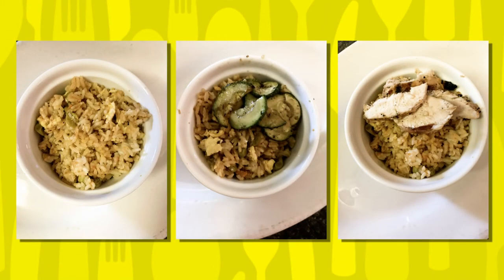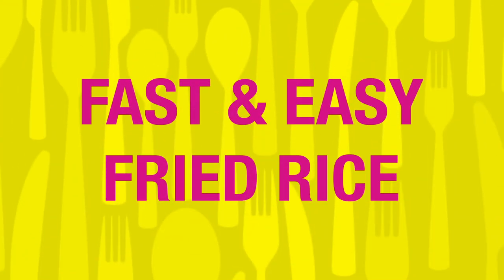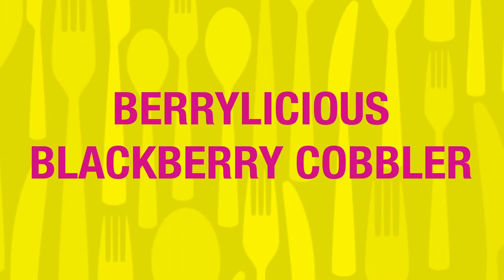Join us on Wednesday as Sarah Budworth from Baldwin County will be showing us how to sizzle up some savory, fast and easy fried rice. On Thursday, Mobile County's Adelaide Quintana will be whipping up her Berrylicious Blackberry Cobbler and telling you about how you can take her recipe and make it your own.